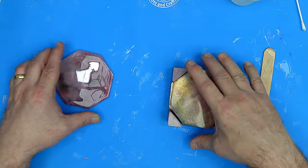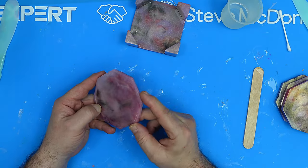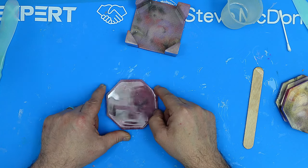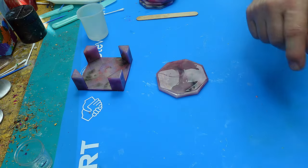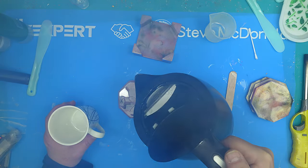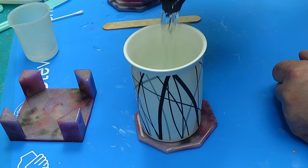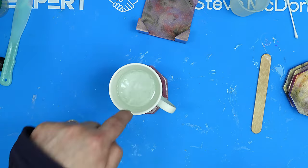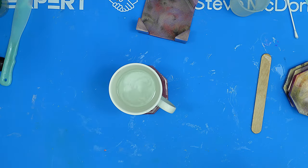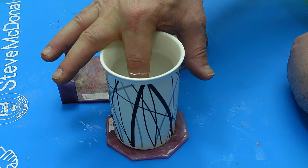Now I'm going to show you how heat proof this is. I would always suggest leaving them three weeks before you put anything hot on them, but I've just left it 24 hours so I'll show you how hot this is. I've just boiled the kettle — you can see the steam coming off that. Now that's cleared — I'm going to put that cup on there, fill it with boiling water, and then just leave it on there until I can stick my finger in it and it's nice and cool. And that's cooled right down now — I can stick my finger in it and hold my finger in it for quite a while.